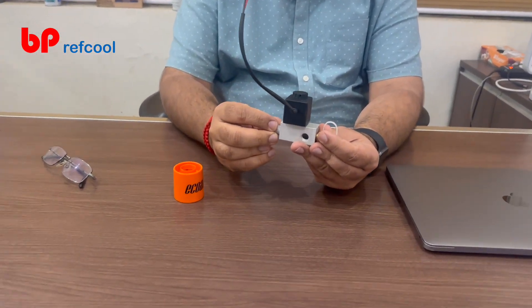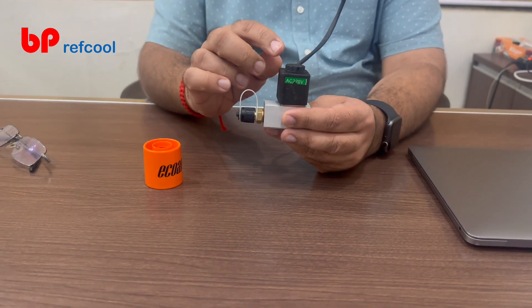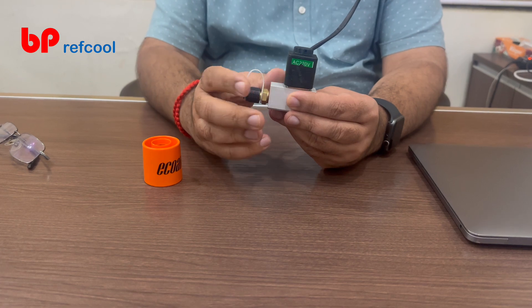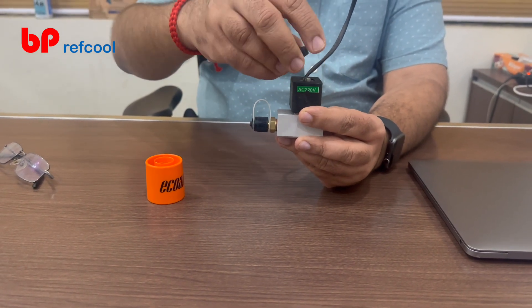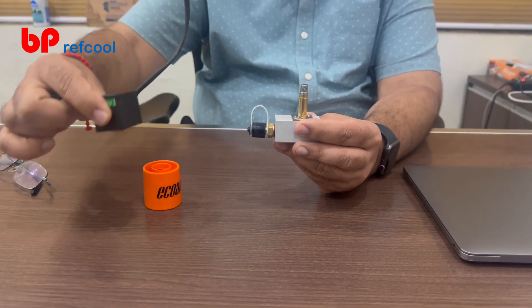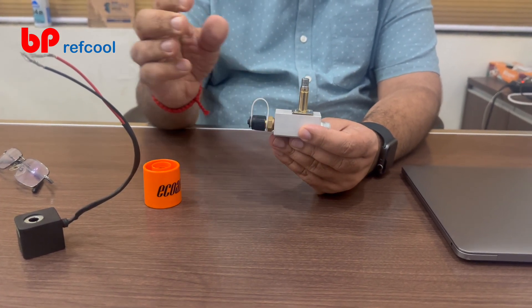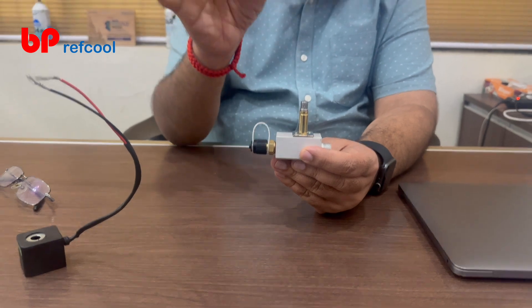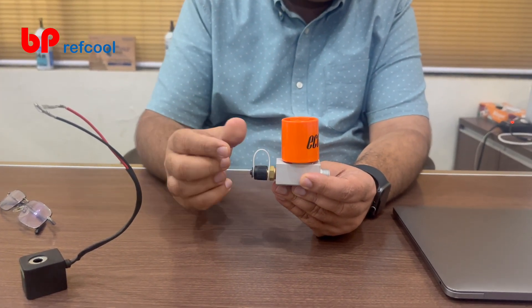Let me quickly give you a small demo of how it works. Say this is a solenoid coil that you already have, and during service you want to operate this valve. What you do is simply remove the coil — in this case it's very simple, sometimes there may be a screw — just remove the coil.